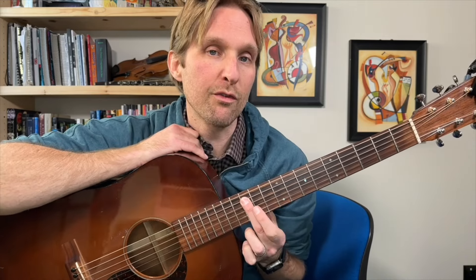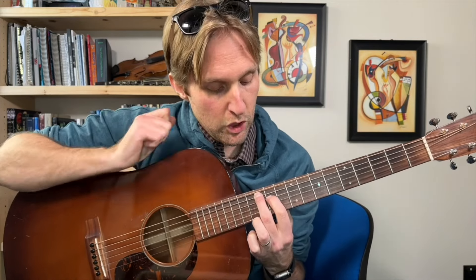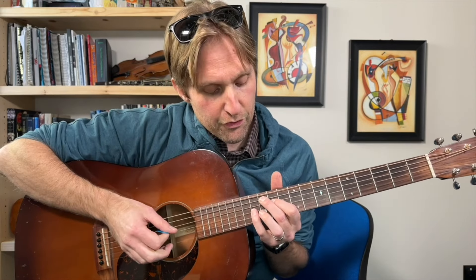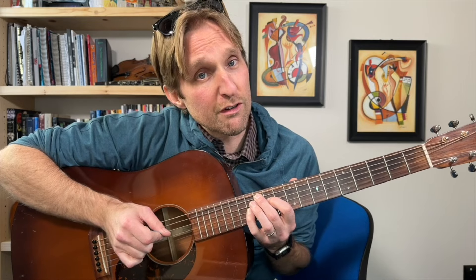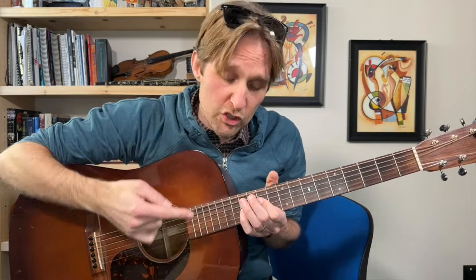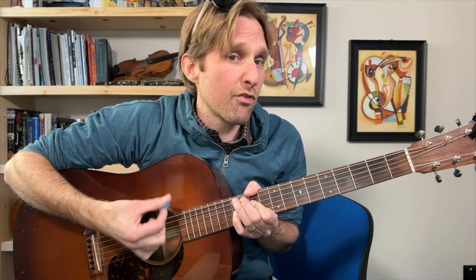Then we go to the next chord. Middle finger, 12th fret of the A string. Pointer finger is going to be on the 11th fret of the D string, third string from the top. And then pinky is on the 13th fret of the G string, third string from the bottom. This chord is an A major seven chord. The previous one was like an F sharp minor seven chord. This A major seven gets eight beats — one and two and three and four and five and six and seven and eight.